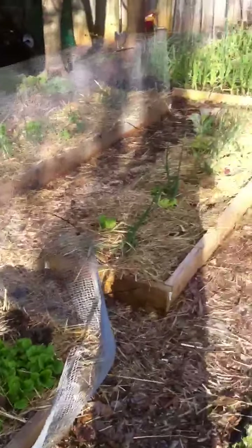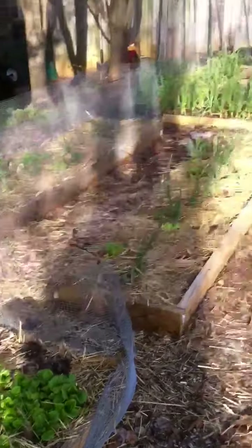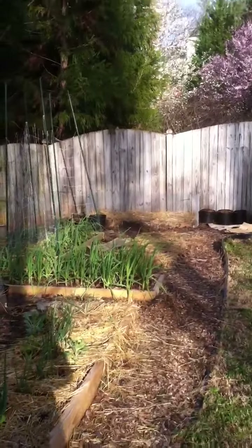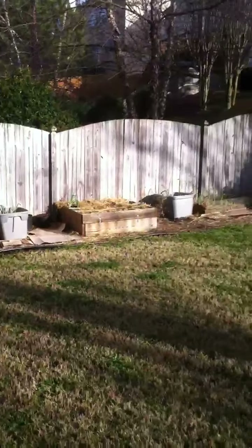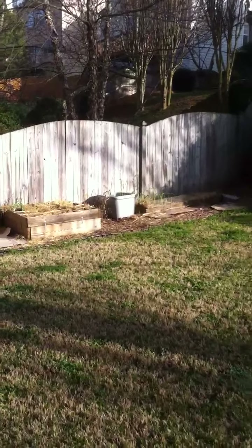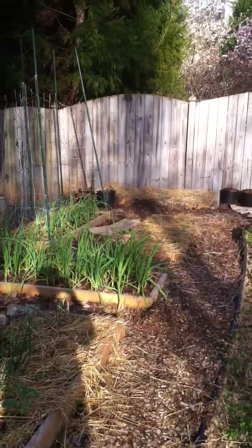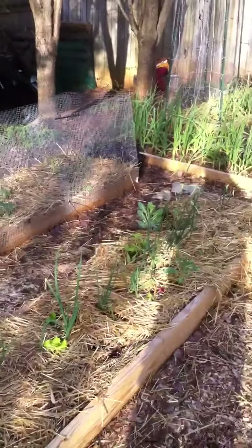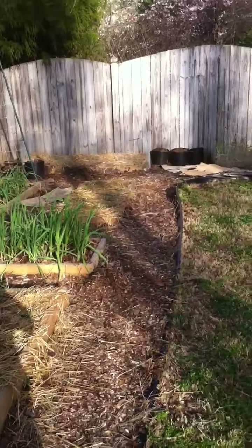That's pretty much it for now until the next set comes out from under the lights and goes back out. Just wanted to give you all a rundown. And if you have any suggestions or comments, I'd love to hear them — either on the YouTube video, comment on the blog, or on my Facebook page. Until next time, keep making a homestead one day at a time.